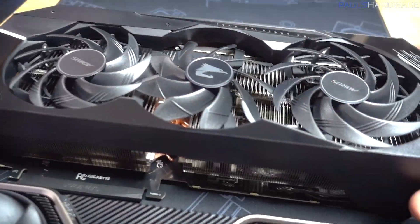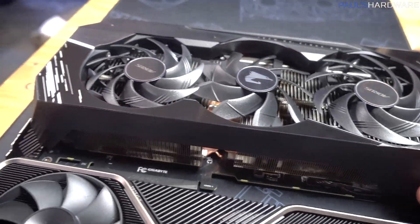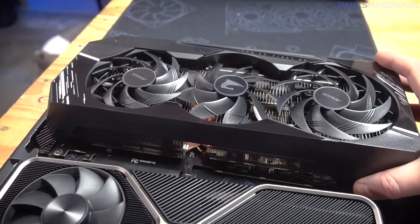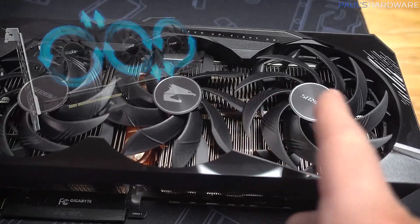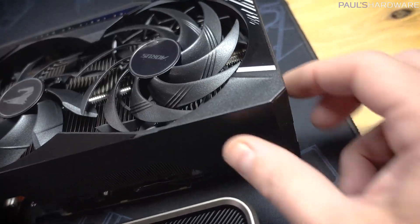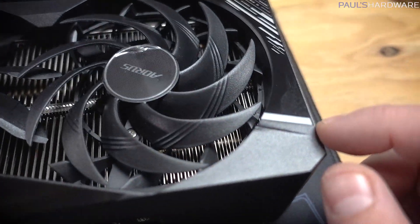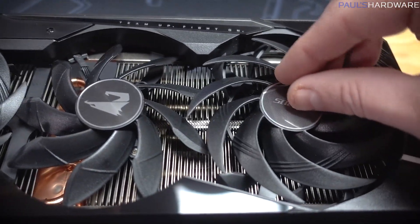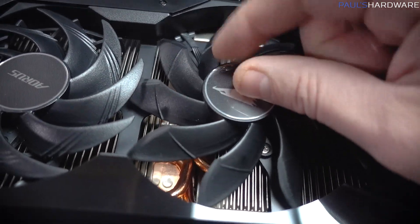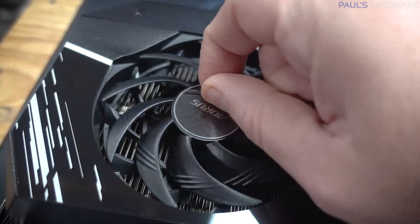It has copper heat pipes and big fat stacks of aluminum fins everywhere for heat dissipation — they just tried to take up as much volume as possible with the cooler. It has triple fans that all appear to be slightly different sizes, and I think Gigabyte has the center fan spinning in the opposite direction as the two outer fans. The shroud is made of thick plastic with shiny accent areas that are easy to get fingerprints on, but they have plastic coverings on all of them. Don't forget to pull the coverings off the fan hubs too — that lets the fans spin at way higher RPMs and you get more frames that way.